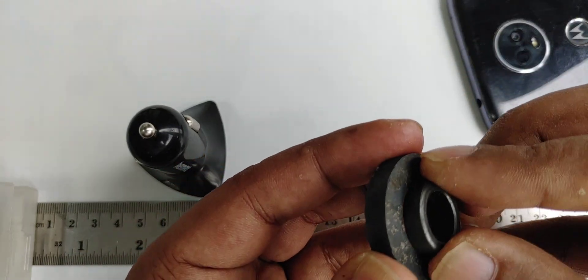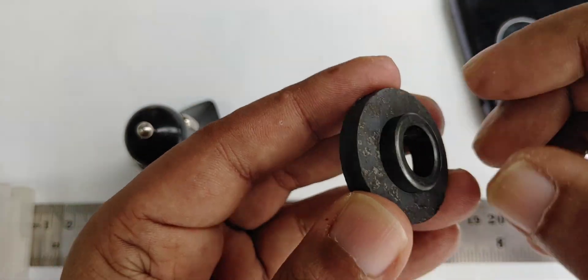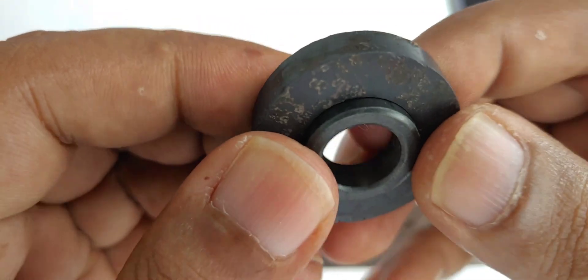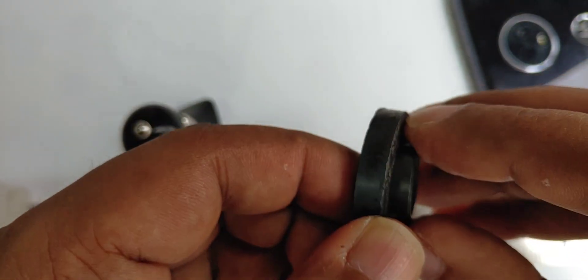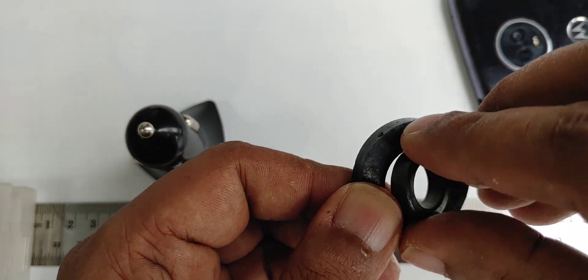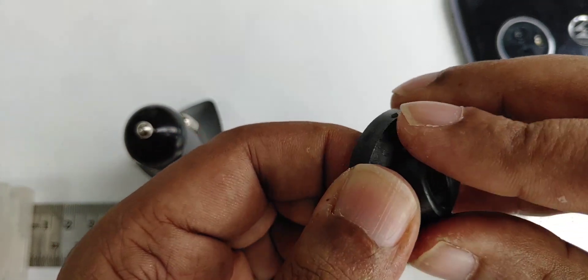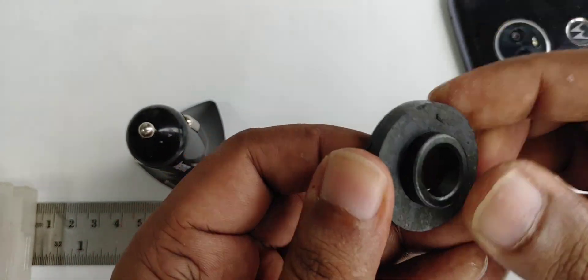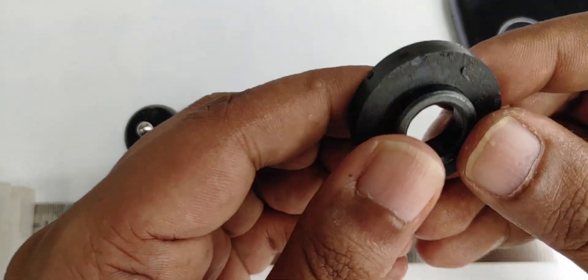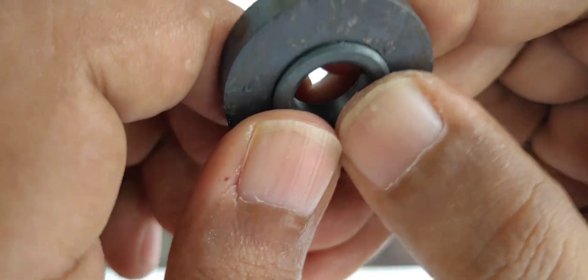So this one will go inside this one. As you can see, it can't go in from this side, so I'm going to try from another side — and it goes in perfectly. Adjustment is very important when you do this work; no need to rush, see properly.